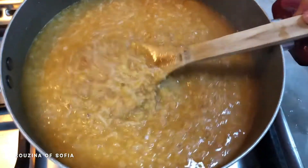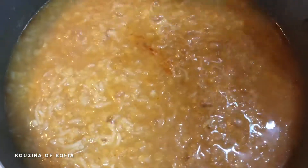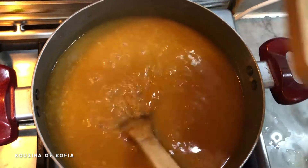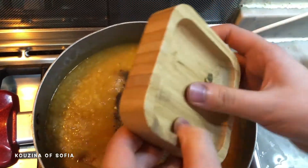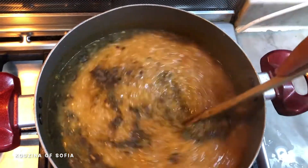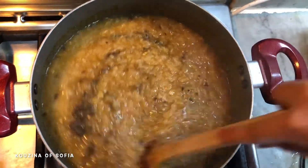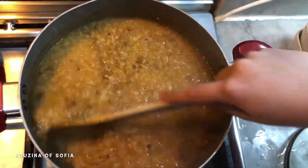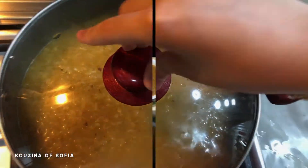After 45 minutes, this is what it looks like — as you can see, it's a little bit more thick. Now add in all of your spices, mix it, and let it simmer for five more minutes at most.